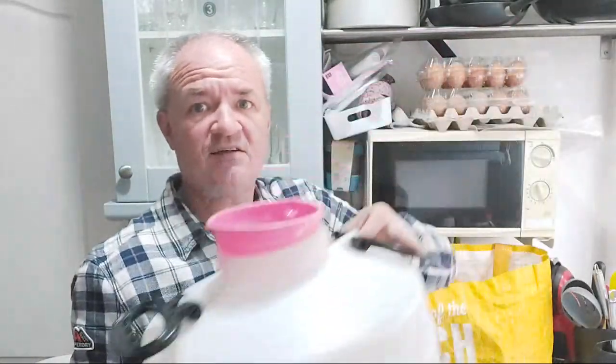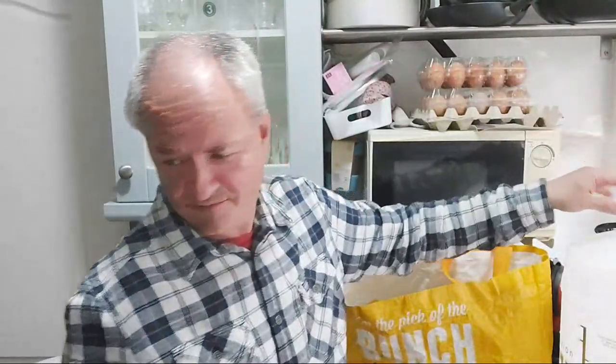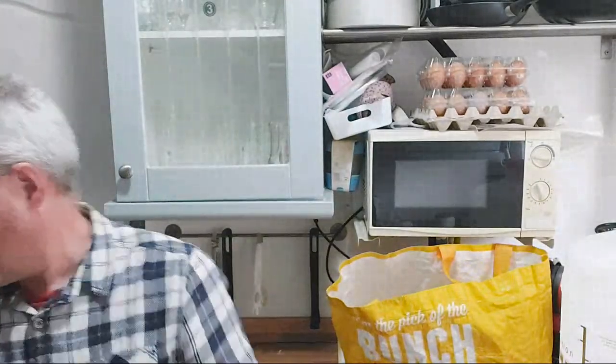I've already washed the bucket out. First things first, get the Vimto into pans so it starts boiling - it's all about getting it boiled. You might not need the middle ring; I can turn that one off. There's the first one - it looks like it's going to make a reddish wine, so that'll be interesting.